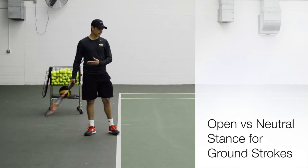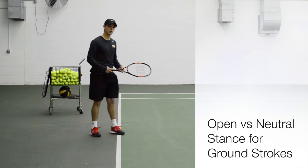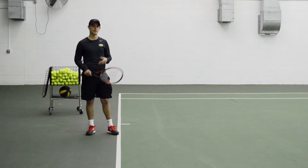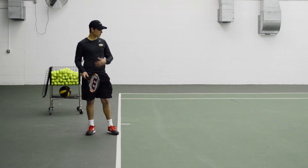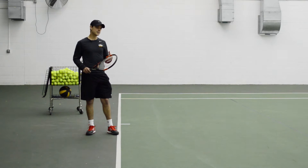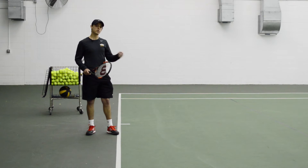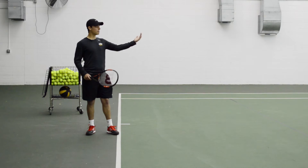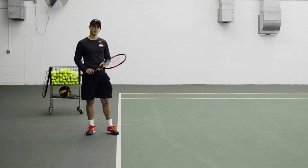We're going to talk about the neutral stance and then also the open stance. I get a lot of questions from players about this — should I be using a neutral stance or an open stance? And really it's not about what you want to use. It's more about being able to use the correct type of footwork based on the ball that you're going to be receiving from your opponent.